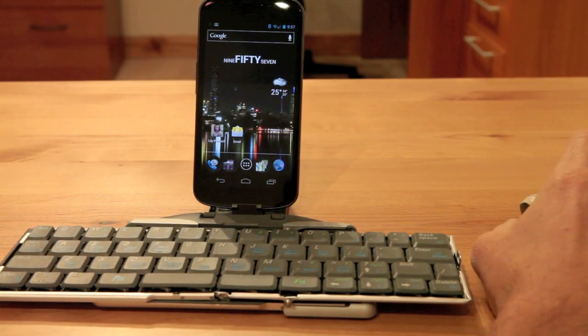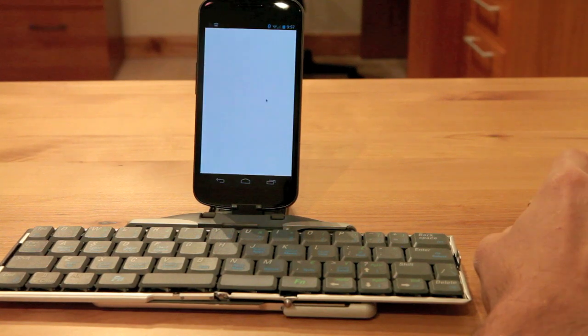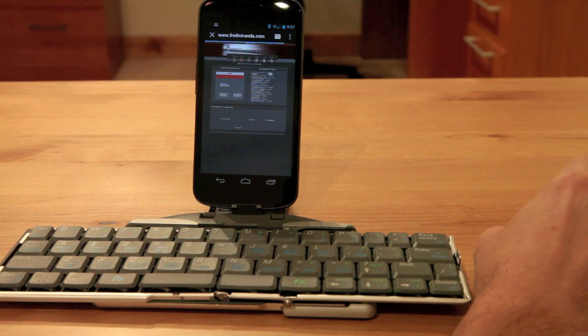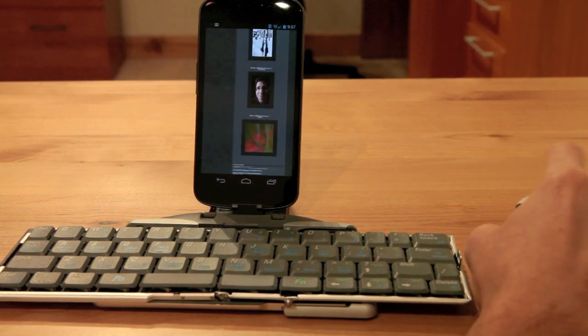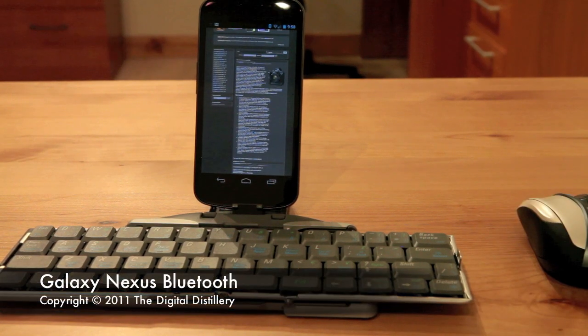But if you're traveling for business and you've got a Bluetooth mouse and a Bluetooth keyboard, it would be really handy for typing emails, editing documents, setting up in your hotel, navigating the internet. It's a lot nicer than poking the screen with your fingers and it's worked surprisingly well. That is Bluetooth navigation on the Samsung Galaxy Nexus.